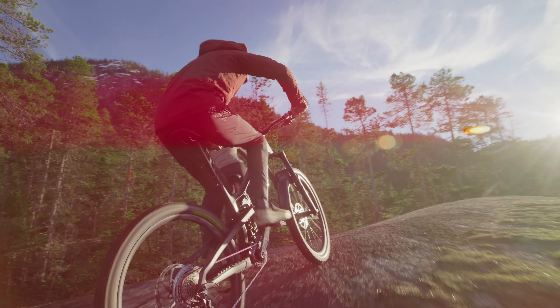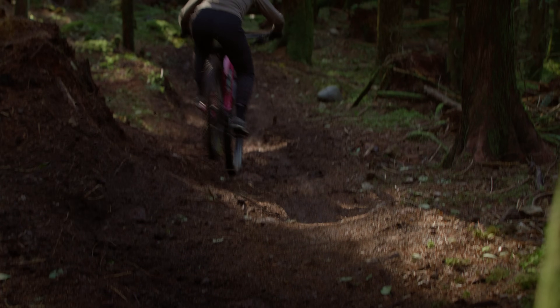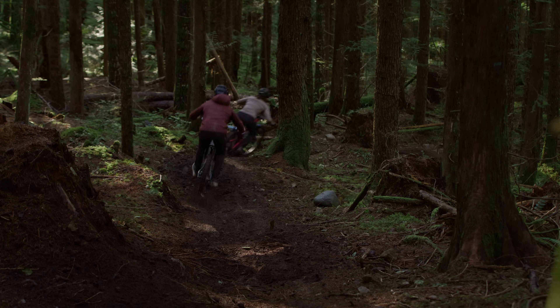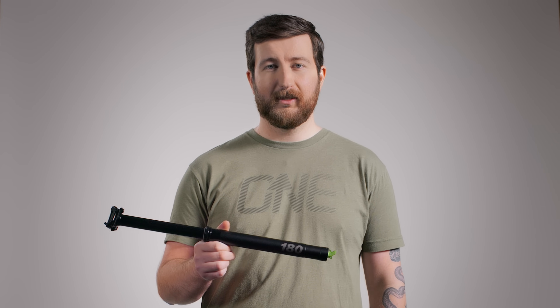Our new cartridge, seal and bushings keep things running smoother for longer with less maintenance, and make the OneUp V3 the best feeling dropper on the market. Lighter, smoother, more reliable — the V3 Dropper is here.